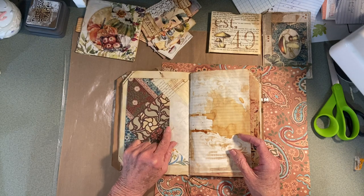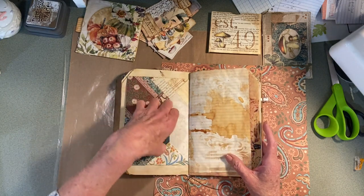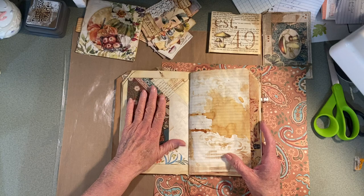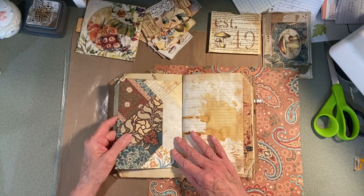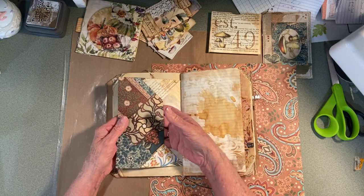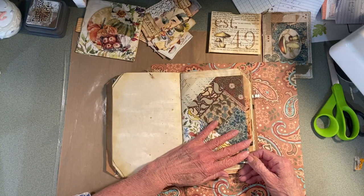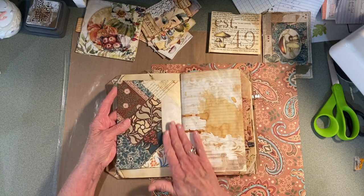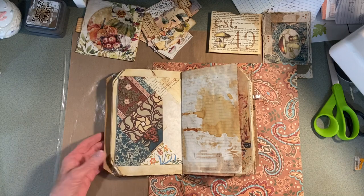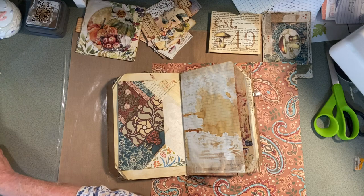It's a little different type of envelope — not the four points that go in. I thought to myself, you can't really put anything in going this direction. So I think I'm going to cut this off, sliver it, and put a piece of collage paper there.